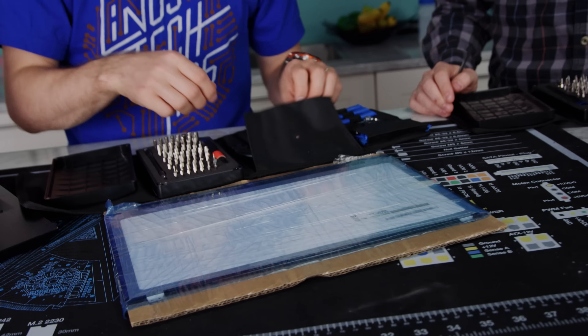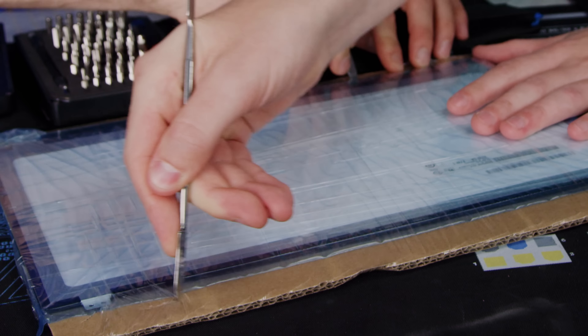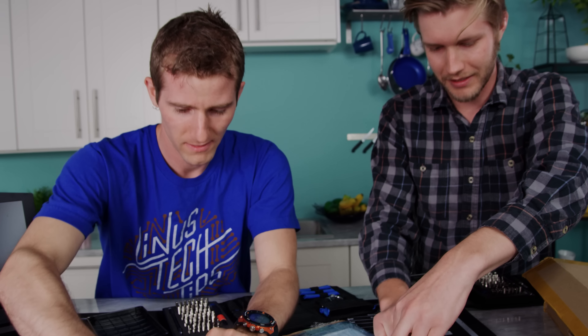iFixit's Manta Toolkit comes with 112 bits, including standard ones like Phillips and Flathead, but also specialty ones. Check it out today at the link in the video description.